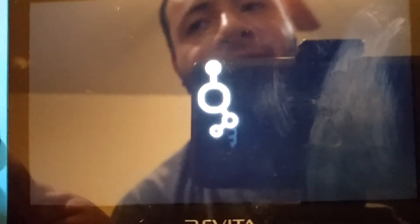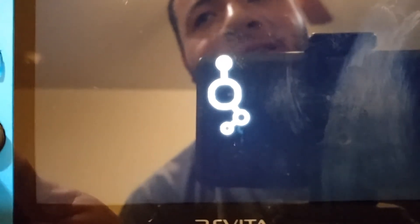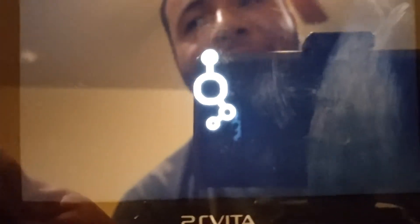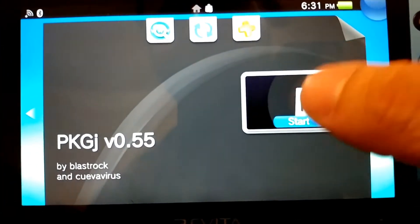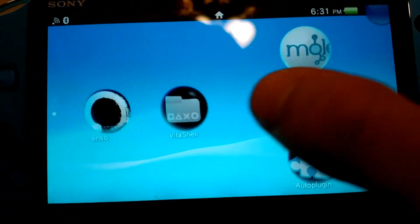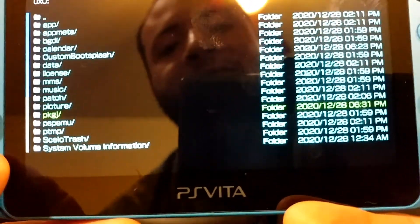The reason we do all this is because every time you update your PKGJ, you want to have a fresh PKGJ folder. We just deleted our PKGJ files so there is no trace of PKGJ left on this Vita. After that, go ahead and open up the home screen, go to the newly installed PKGJ, open it, let it get to the menu, and then close it. The purpose of opening the app and closing it is to create a new PKGJ folder.